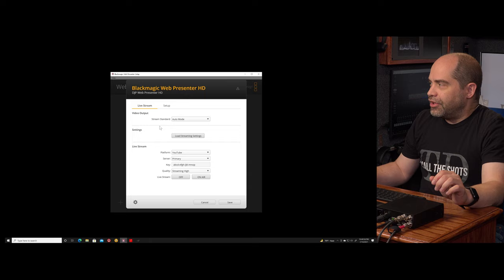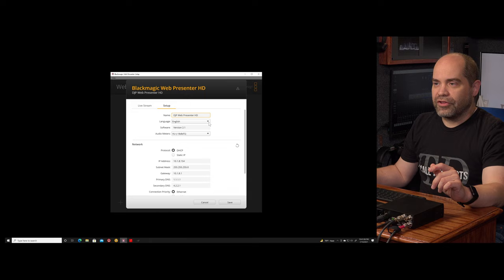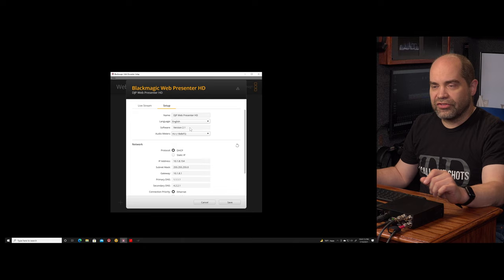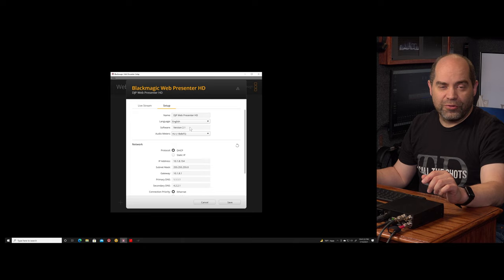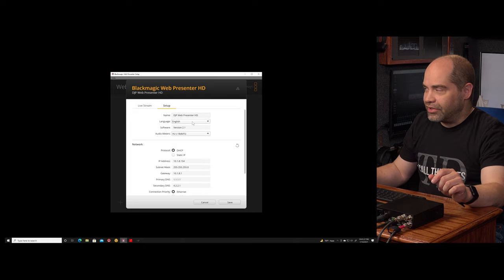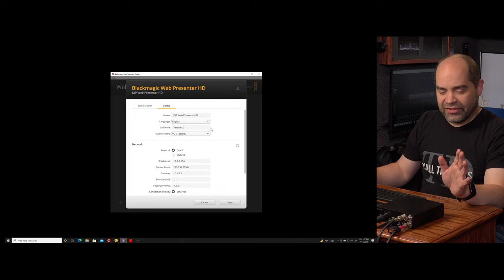The second tab is Setup. You can give the device a name so if you have more than one you can identify which is which. You can select the language for the user interface — quite a few choices available. It tells you which software version is currently installed. If you're running a different software version on the device than on the computer, when you launch the utility it will ask if you want to upgrade the firmware. If you choose not to, you won't be able to access the menu settings. Always keep the software version between the device and your computer in sync.